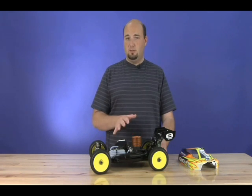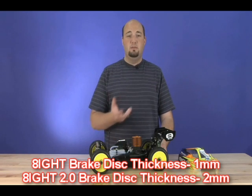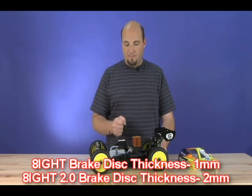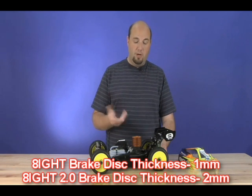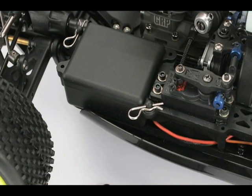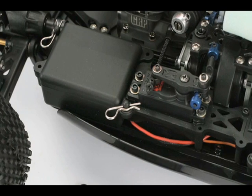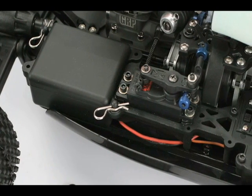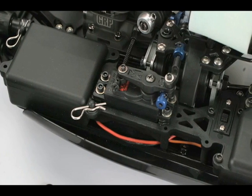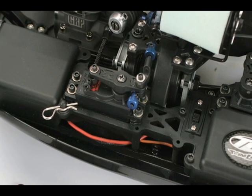Stopping this beast is also a little bit easier now, thanks to a slightly revised braking system. The brake discs are a little bit larger than what was found on the original 8, or the 8 1.0. Additionally, the revised radio tray also helps alleviate some problems that may have cropped up on the original 8 when it came to braking. The geometry has been revised on the radio tray on the 8 2.0 to make sure that you don't bottom out your servo upon braking or full throttle, which will help extend the life of your servos.